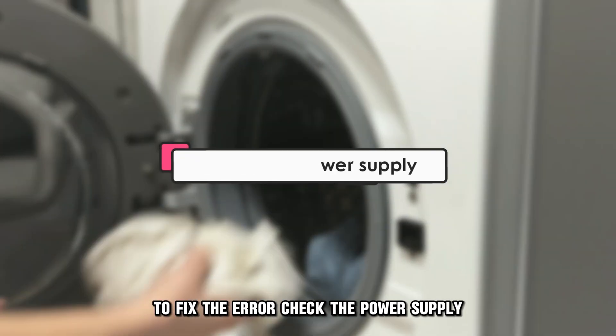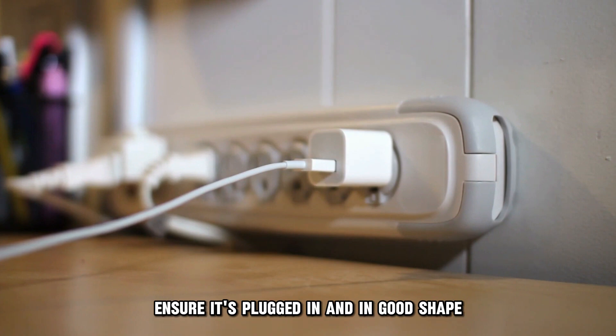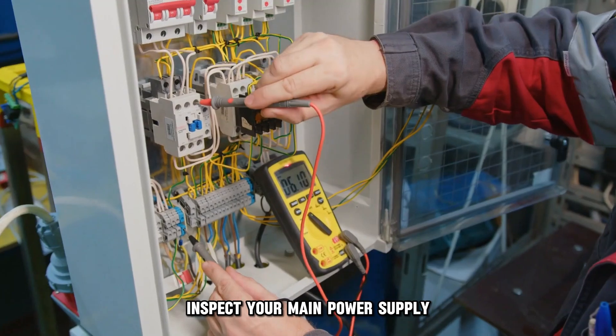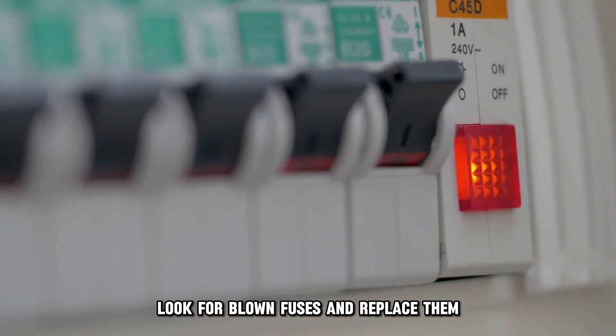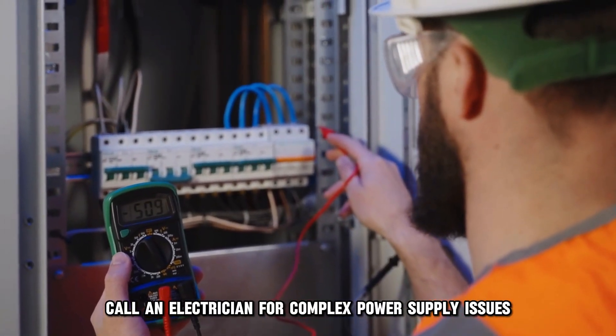Check the power supply. Check the dryer's power cord — ensure it's plugged in and in good shape. Inspect your main power supply. Look for tripped circuit breakers and flip them. Look for blown fuses and replace them. Call an electrician for complex power supply issues.